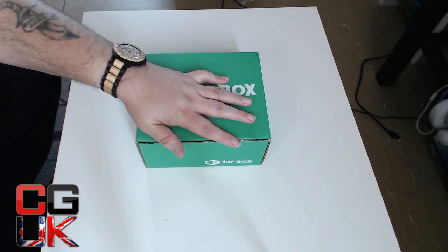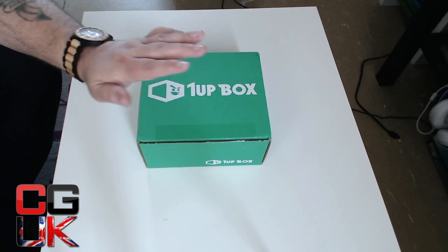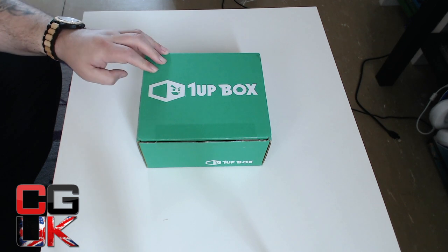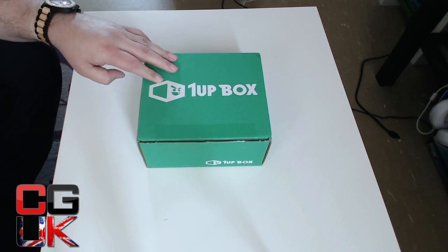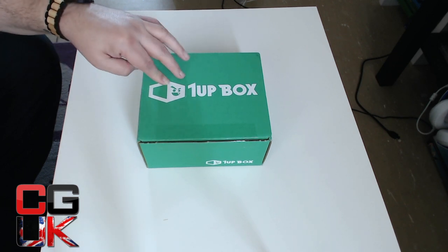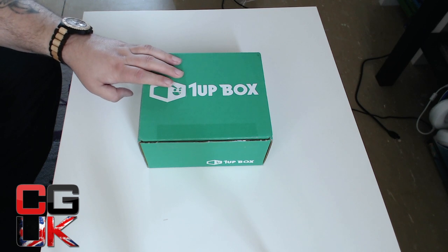Look how small this box is — a bit worried. The price is the same as the normal boxes I've been doing for you on this channel. If you haven't seen them yet, Zbox is really interesting. And by the way, the Gamers Zbox number two is already on its way. Interesting times.